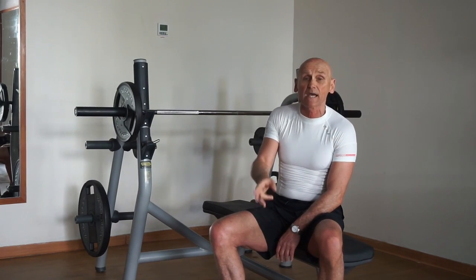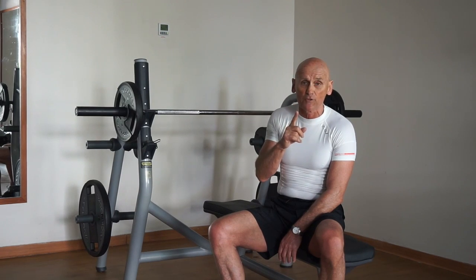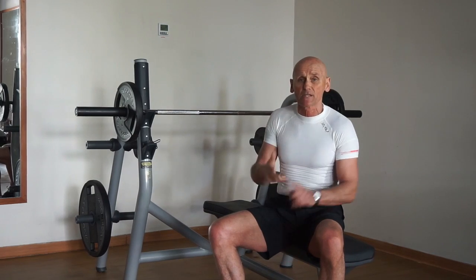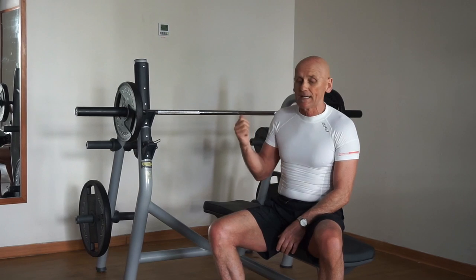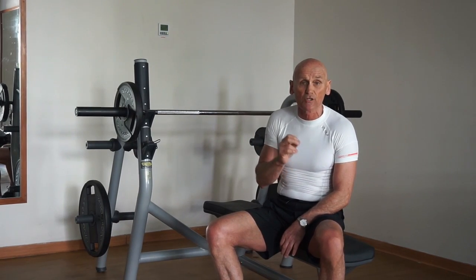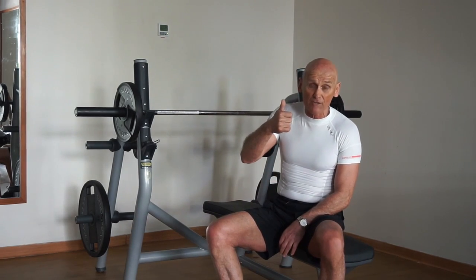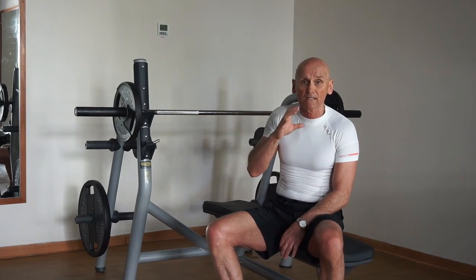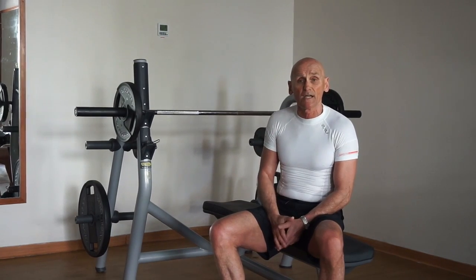We'll demonstrate the bench press. We're going to do anywhere from three to five sets of eight reps, depending on how you're feeling and your level of fitness. Understand you're not necessarily going to have the weights available at home, so the key here is to up your rep count and increase the intensity to maintain the hypertrophy and strength you've built.